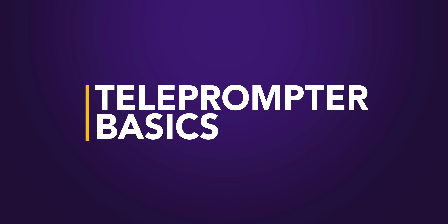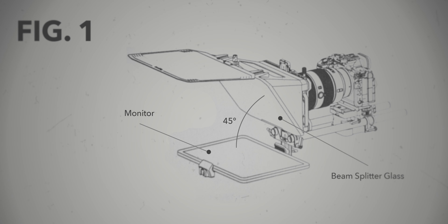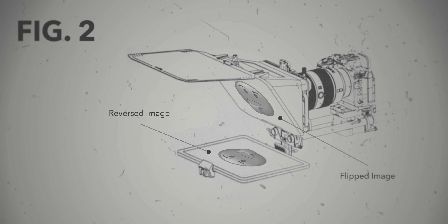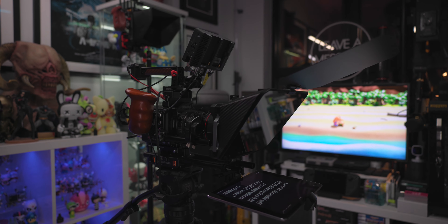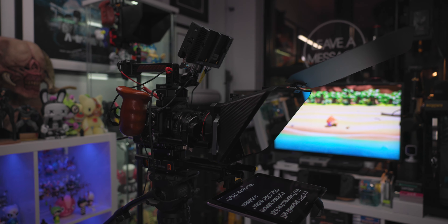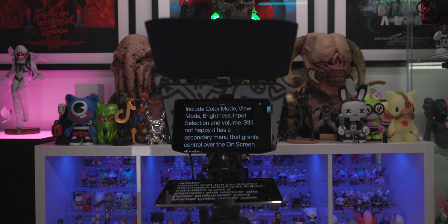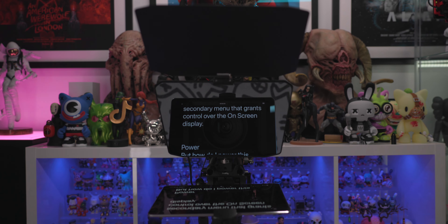At the heart of every teleprompter is a piece of reflective beam-splitting glass. This glass is positioned at a 45-degree angle to reflect the text displayed on the monitor below it, allowing a host the ability to read their script while looking directly at the camera, creating the illusion of eye contact.